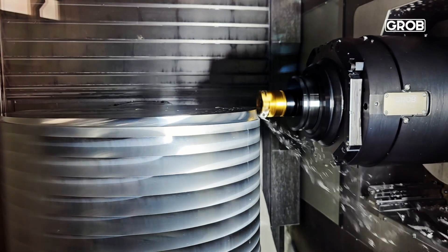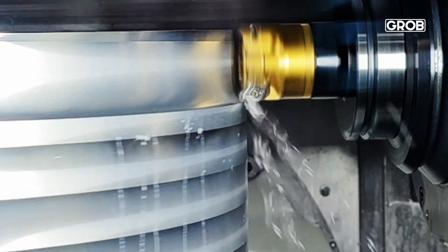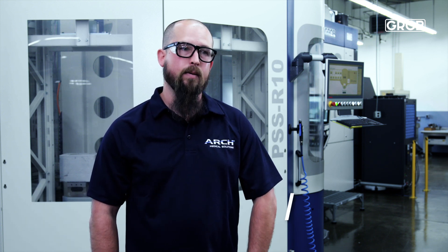Five-axis gives us a lot more opportunities to reduce startup time by having less complex fixtures, and we were able to get at more of the part at the same time. Being at the machine at five-axis, it cuts down on our ops. We can do the parts in one or two ops on the same machine — sometimes on the same pallet — reducing cycle time and touch time for the employees.